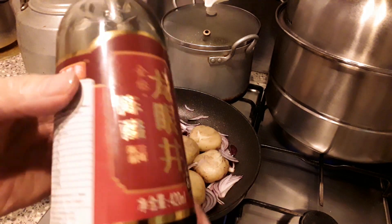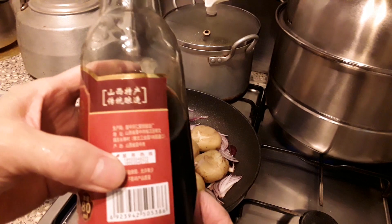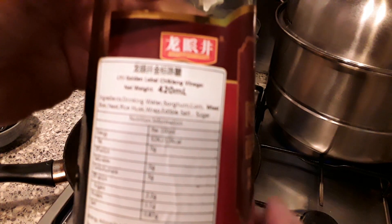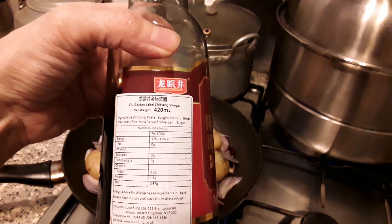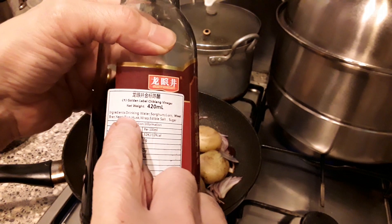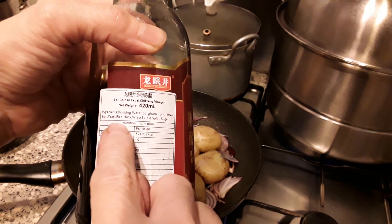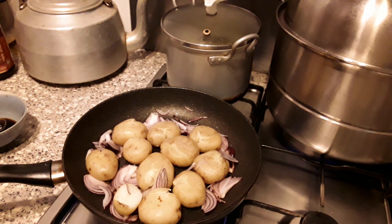We have rice vinegar. I will show you what they say. This is vinegar — the ingredients are drinking water, wheat, yeast and something like that, and a little bit of sugar. So this vinegar is better, it's not very sour.